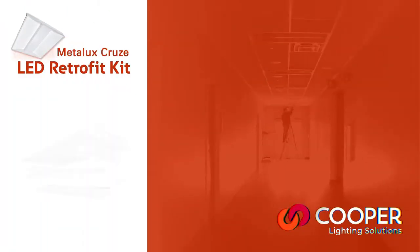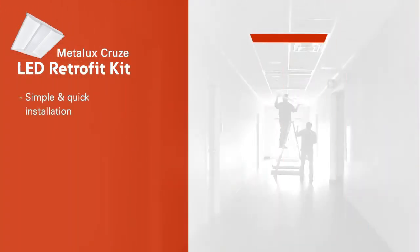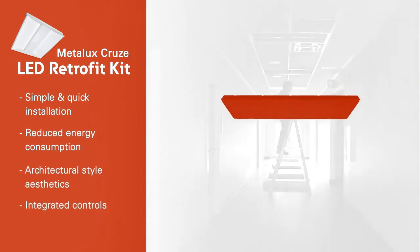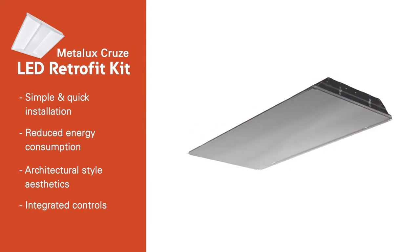Metalux Cruise LED Retrofit Kit. It's time to upgrade today and make the switch to LED. The Cruise LED Retrofit Kit is the newest lighting solution for customers looking to efficiently upgrade their fluorescent luminaires to a high-performing LED system.